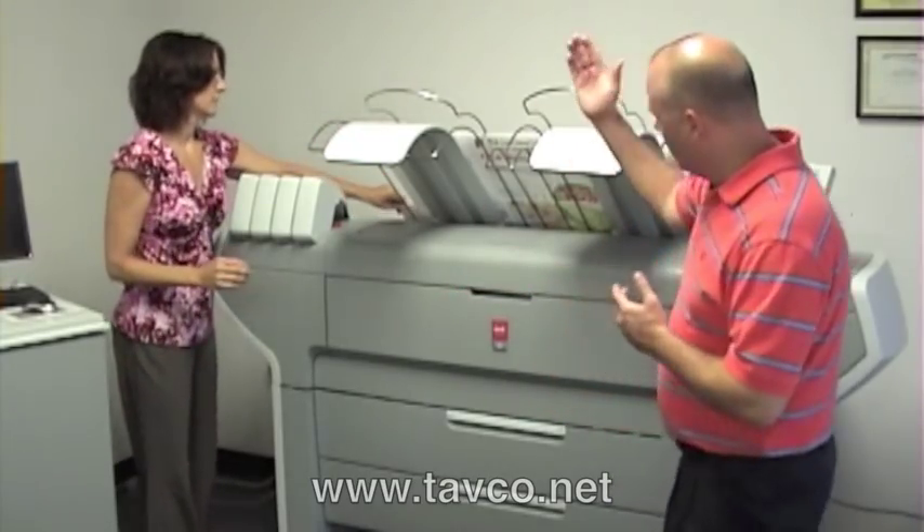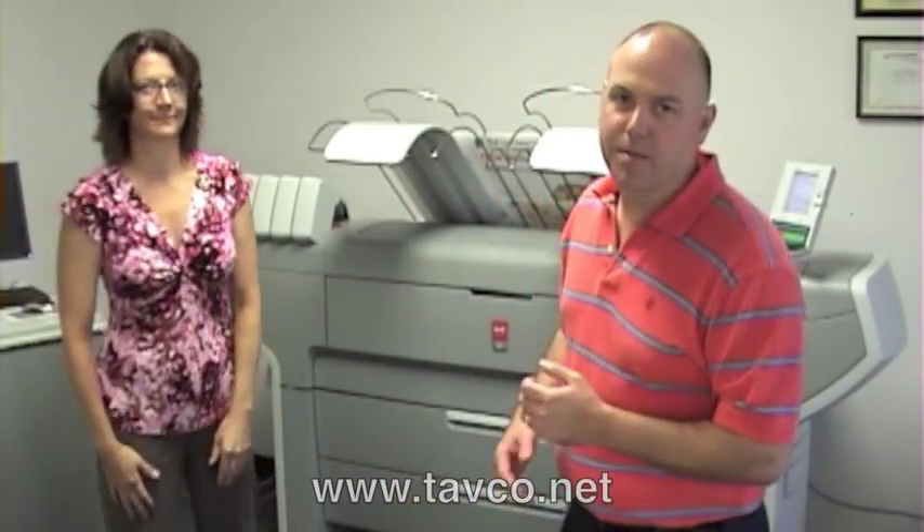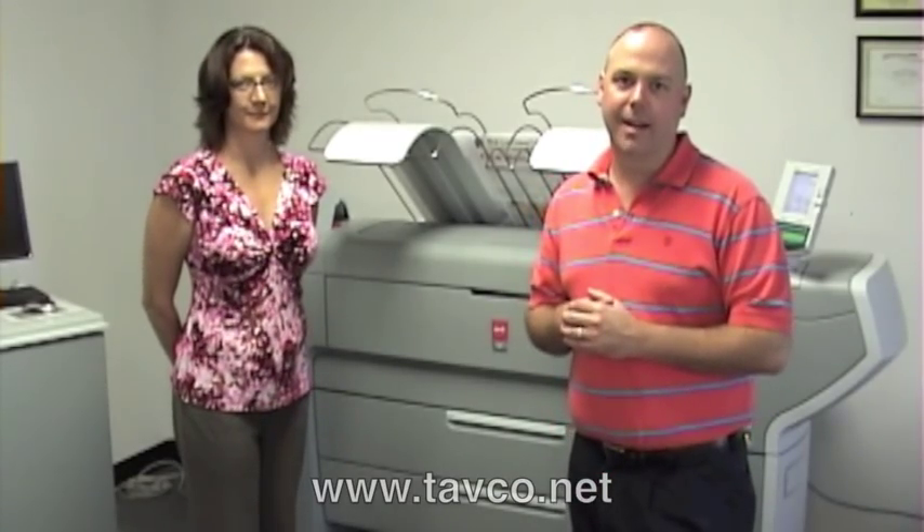So that's it — that's a good overview of the new OSEI ColorWave 600. If you'd like more information, please visit our website at www.tathco.net. Thanks a lot.